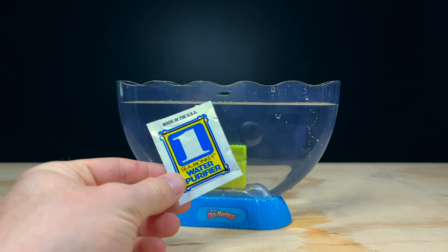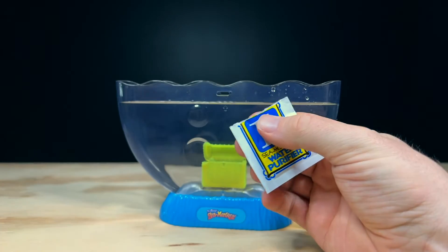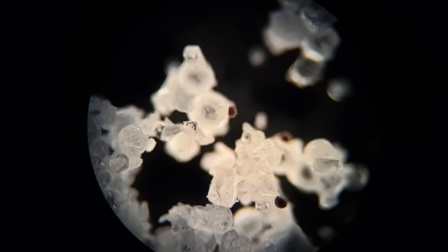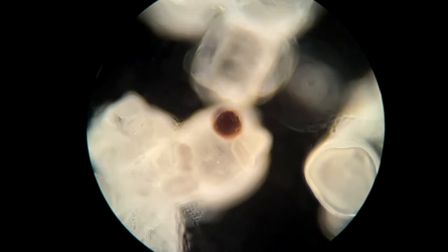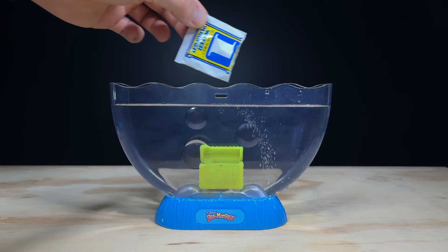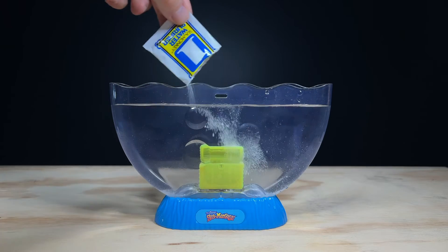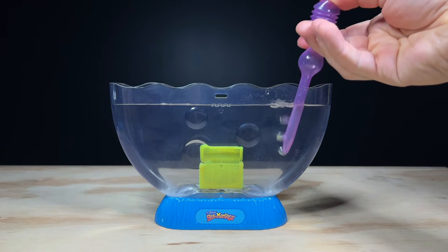Next we have to add in packet number one, which is the water purifier. The contents of this packet is primarily salt, as Sea Monkeys are a species of brine shrimp that live in salt water. Though as we have a look at it under the microscope, we can see that there are also some small brown dots in this packet. What you're looking at here are actually a few sneaky Sea Monkey eggs that have been added into this sachet. The reason they do this is to give the false impression of your Sea Monkeys hatching instantly when packet number two, the instant live eggs, is added into the tank 24 hours after the first. Now it's really important after pouring all of that in that all of the salts are very well dissolved in your tank.